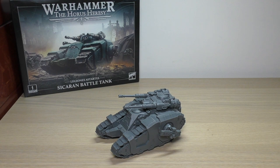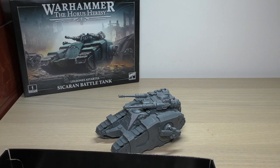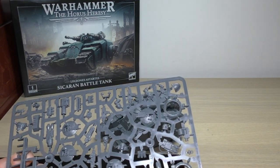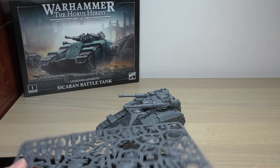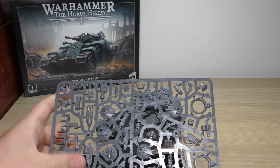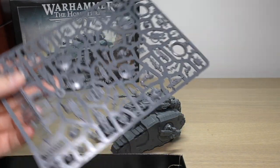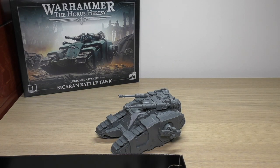Now onto the spare parts. I've got some bits and pieces left over from the vehicle accessory sprue — I literally used one part, which was the hatch. I've almost got a fully complete spare accessory sprue, which I could definitely sell on if I didn't want to use any of the pintle mounted weapons or frag launchers or anything like that. But again, this is a brilliant sprue and it's one of the best decisions they've made having this sprue with all of their vehicle kits so far.